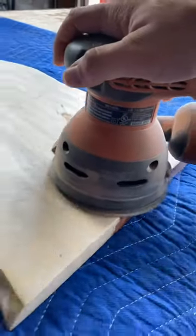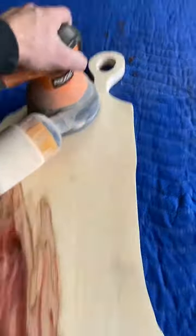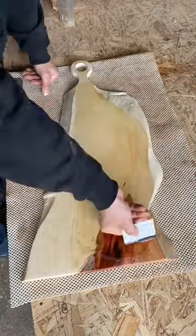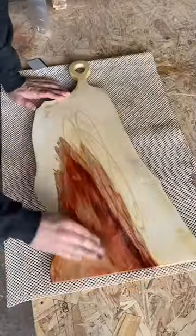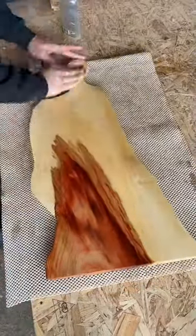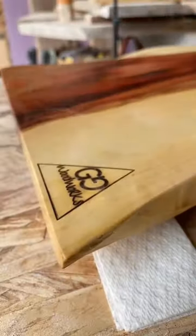For the finish I will be using food grade cutting board oil. I usually use a few coats of this, and now you can really start to see why people refer to this as flaming box elder, especially this piece. It has some deep reds and even blacks mixed in with it and it really starts to look like a flame.